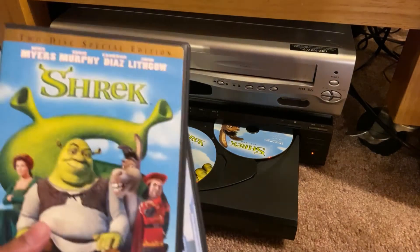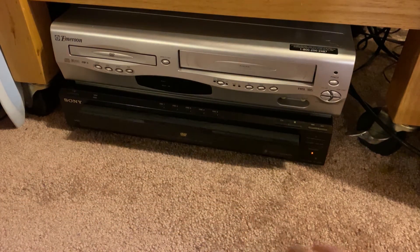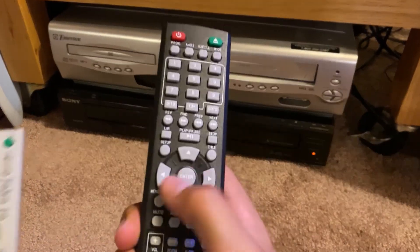Now I can put these DVDs not just in here but actually with all the other ones. So old one out and new one in. Also this remote is a lot more substantial and better feeling than the little one.